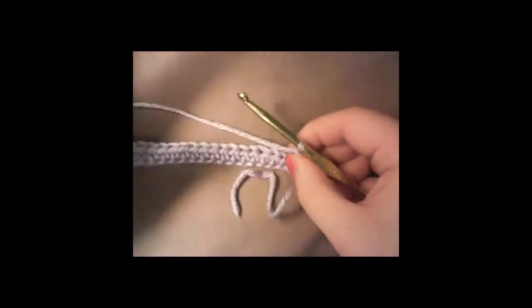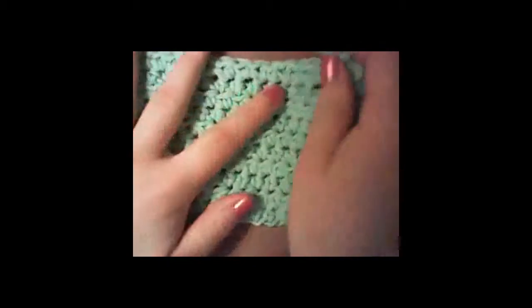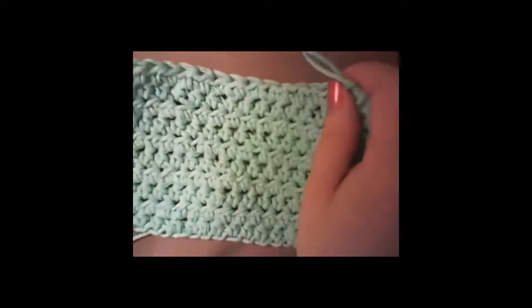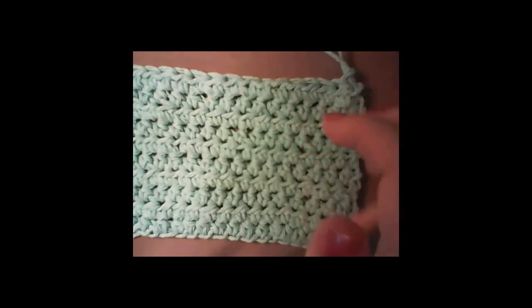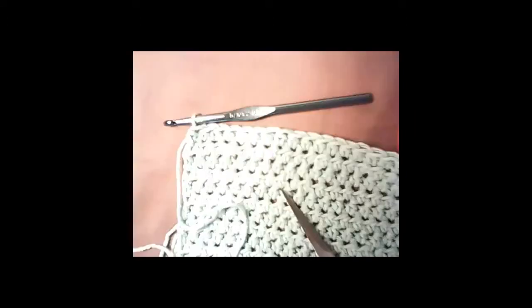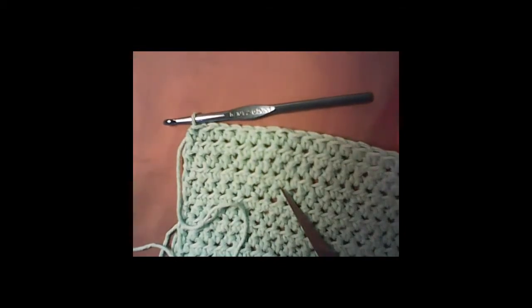You just keep doing that until you have as many rows as you want. I went ahead and started a second one with the blue — that's why I didn't use the blue, because I already had half of that washcloth done. I'm going to finish this one and then show you how to finish off and how to put a white border, or any kind of border you want, around it.